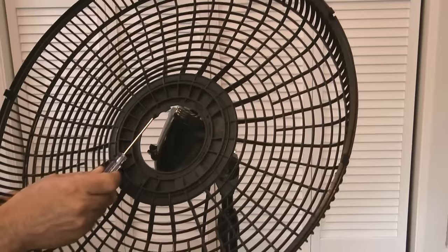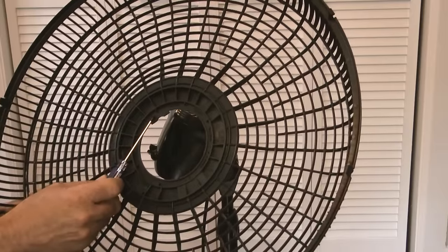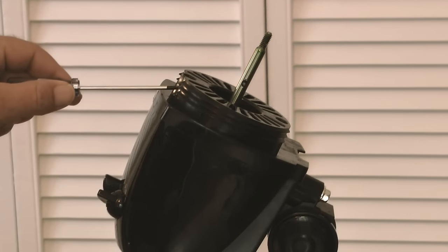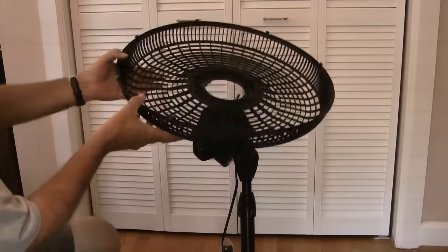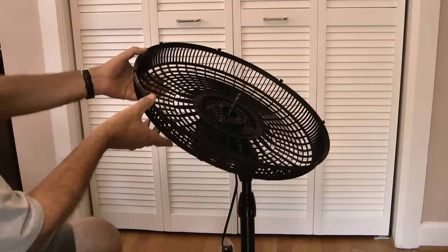The next step is to install the rear grill. Notice that it has a tab in one section of the inner circle, and what I need to do is align this tab with the ridges on the top of the head assembly. Once aligned, the grill should sit flat against the motor housing.